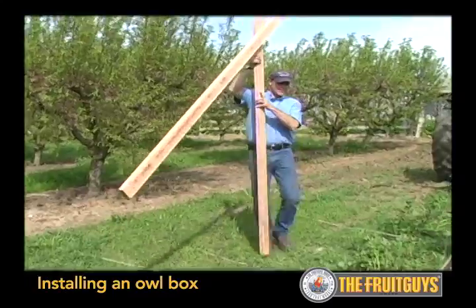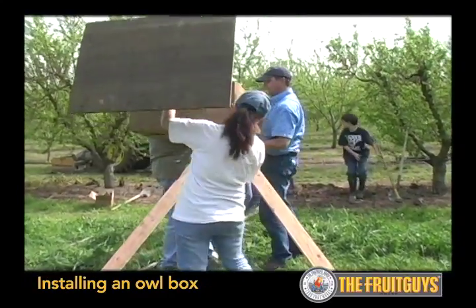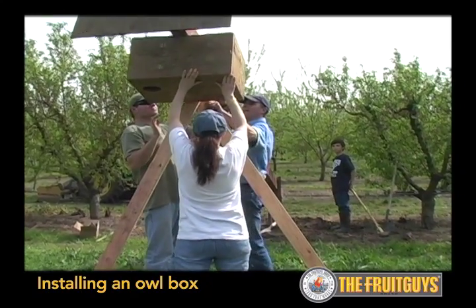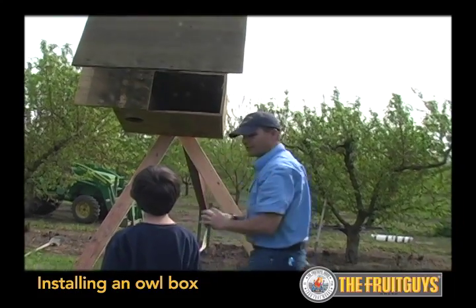The idea here is we'll lift it up and then place this underneath it. Excellent. There we go — something to get started with.